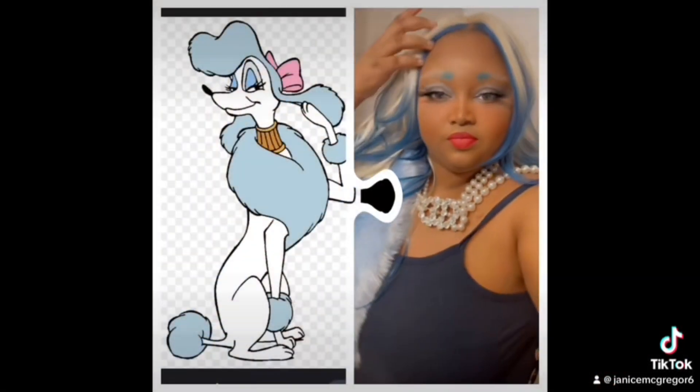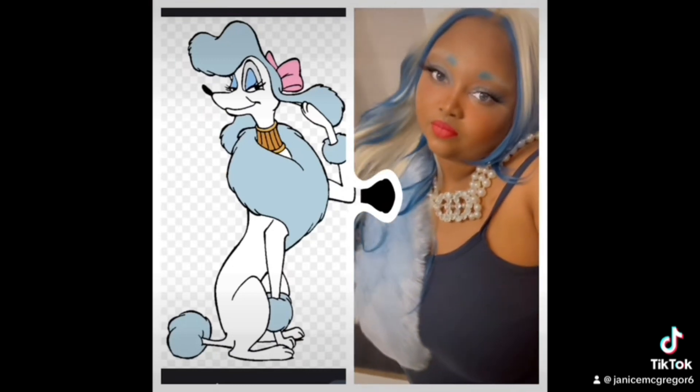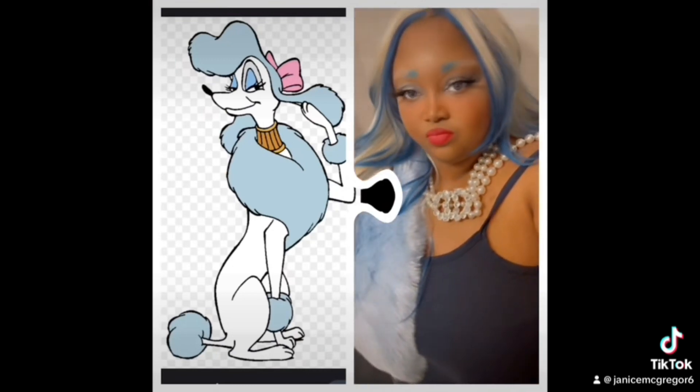We love to see it! The fan is from Amazon and the boa is from Amazon. Once again, this is how I do my makeup — do it how you do it. Everything will be linked in my Amazon storefront. Please follow me on YouTube in my bio, and have a great day. We love to see it!